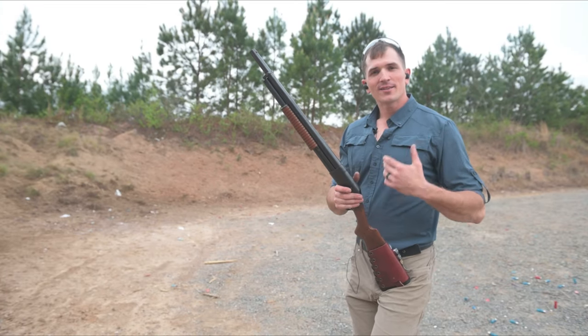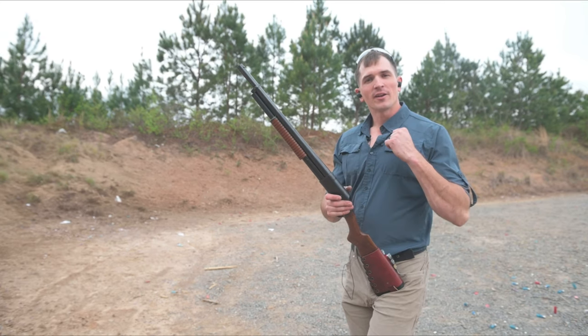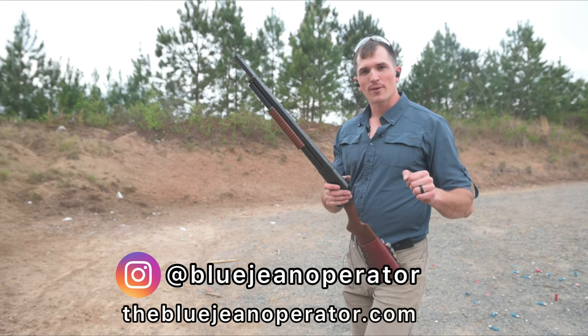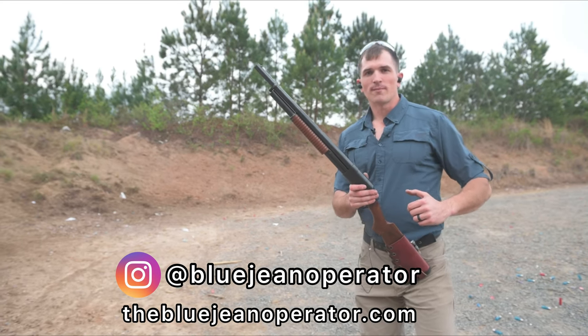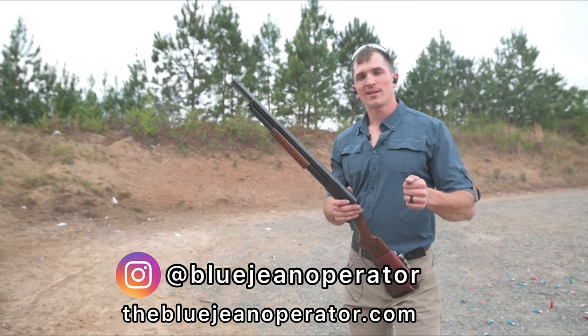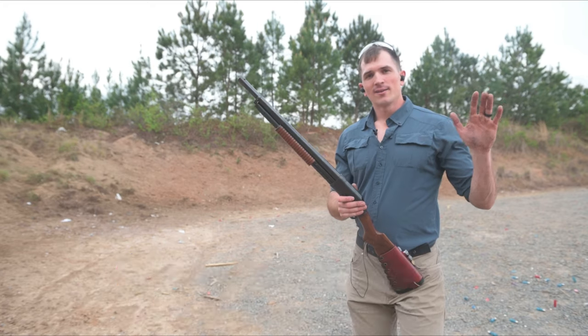That's all I've got for you guys. I hope you enjoyed this video. If you did, consider dropping a like and subscribing. You can also follow me on Instagram at BlueGeneOperator, or go to my website TheBlueGeneOperator.com to find some cool shirts and merch which help support this channel. Make sure to hit that notification bell so you can keep up to date whenever I post a new video. I'll see you guys next time.